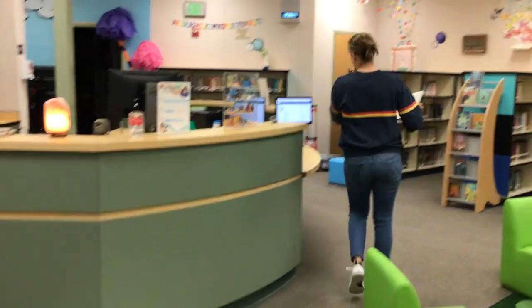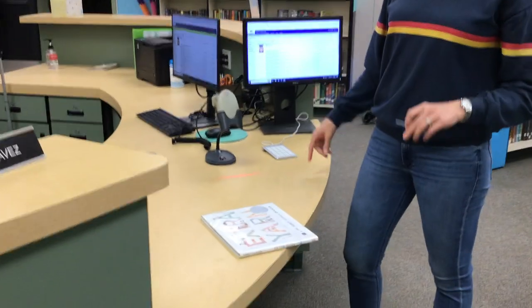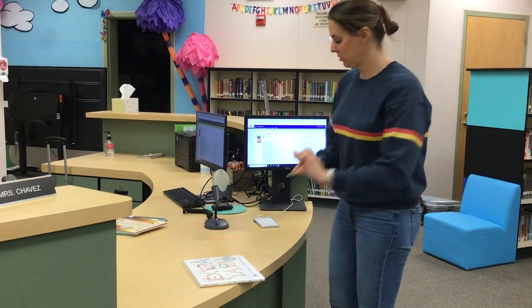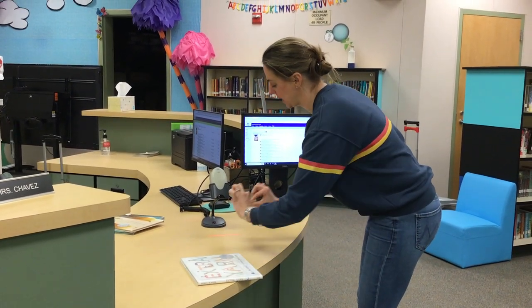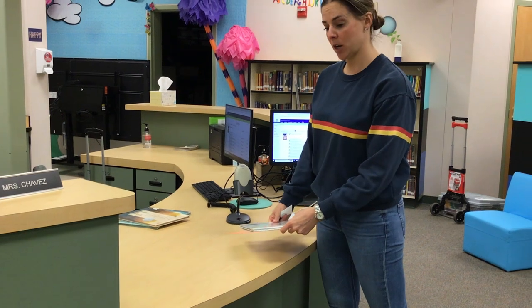I'm going to come over. If I'm using the card — now older friends, you're going to be typing in your number, but younger friends, you're going to be using your card. So if you are using your card, I want you to hold it by the balloon and then you're going to scan it. Don't put it on the counter — pick it up and scan it like this. Your name will pop up and then you can scan your book.